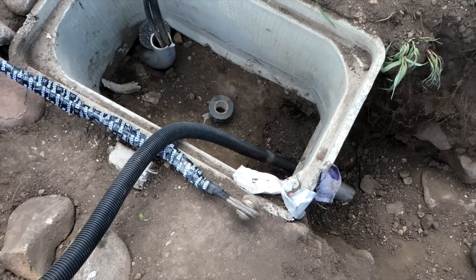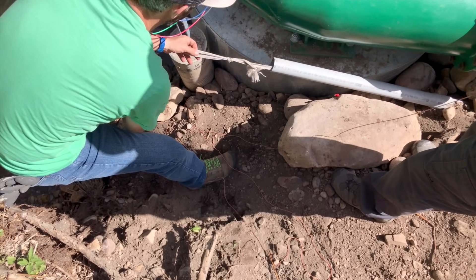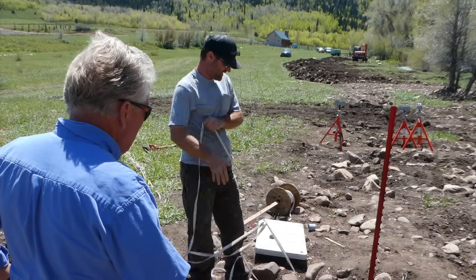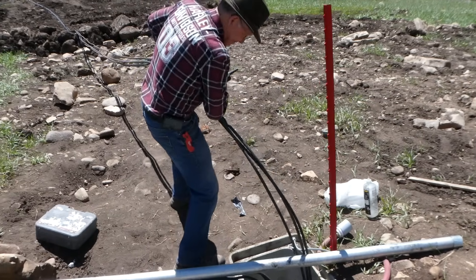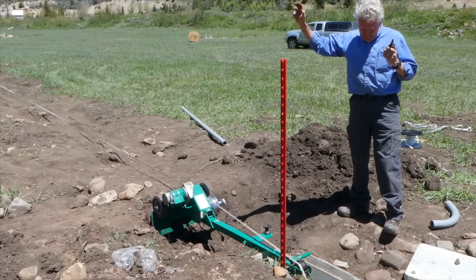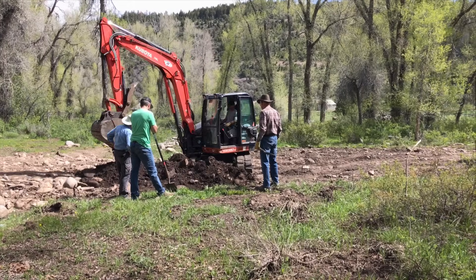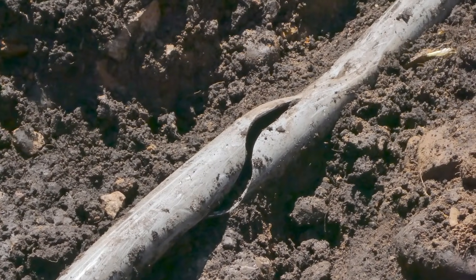This lead line is then used to pull what is called a mule tape back through the conduit. Once the mule tape is in place, the wire can be attached and pulled either by hand, or utilizing an electric tug, or hauled from a tie-up to a truck.